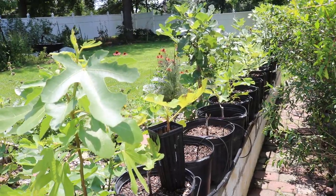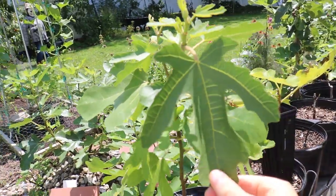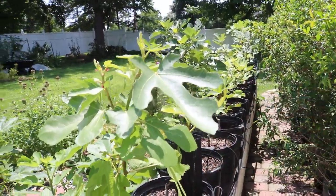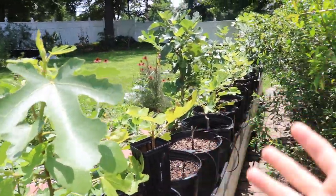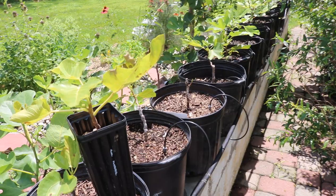Hey everyone, this is Ross. In today's video I want to talk to you about what we do with our young fig trees, how we get them to the right size in their first year. What is our objective? What are our goals? What are the methods and techniques that I'm using? And usually when you first start out, you've got yourself something like this.